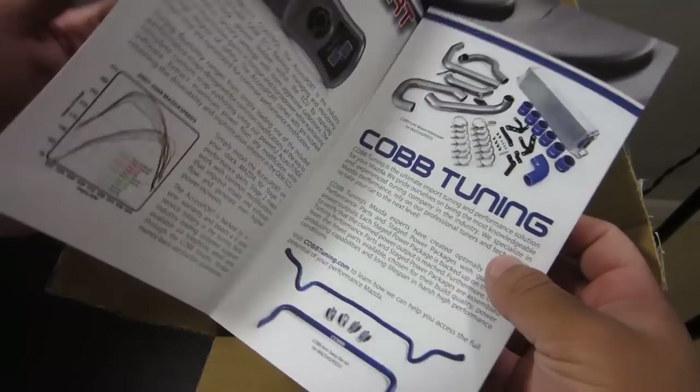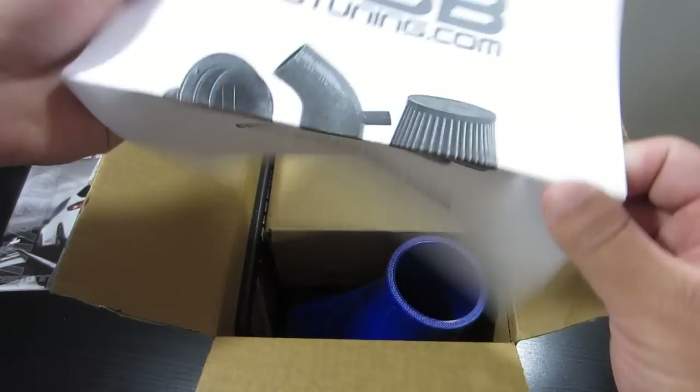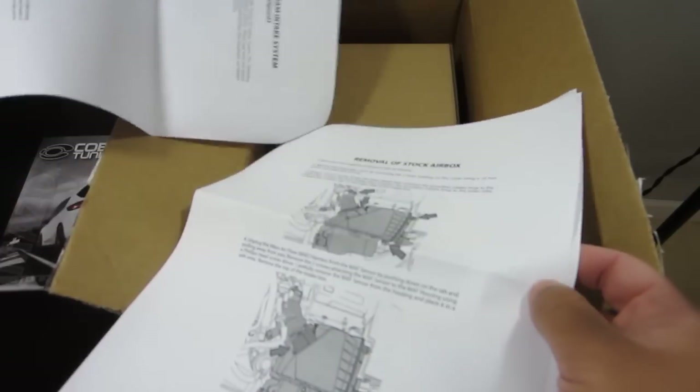Just some stuff about some of the other products that Cobb sells. Hoping to get an access port relatively soon, who knows — that'll happen because it does cost a little bit of money. Then we have some instructions. This is supposed to come with pretty good instructions, so hopefully that'll help a lot.